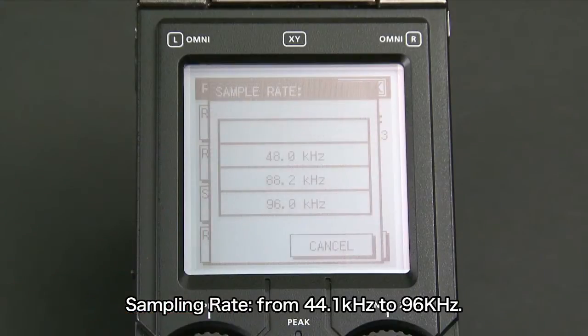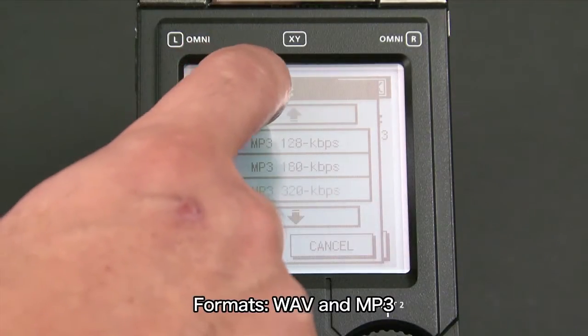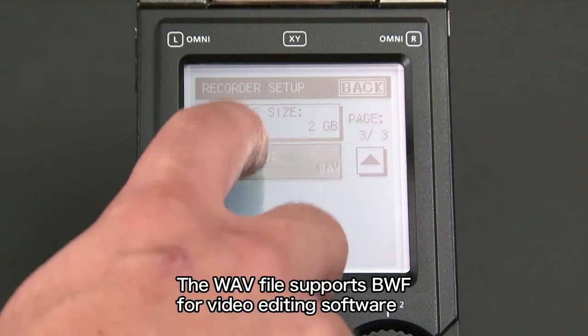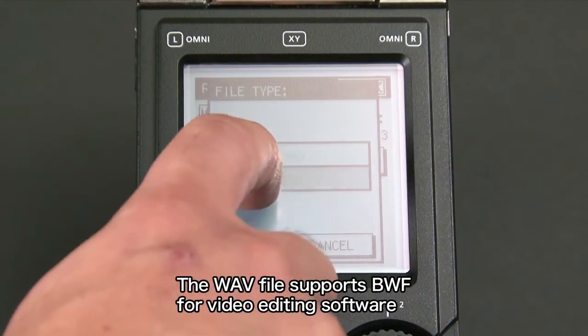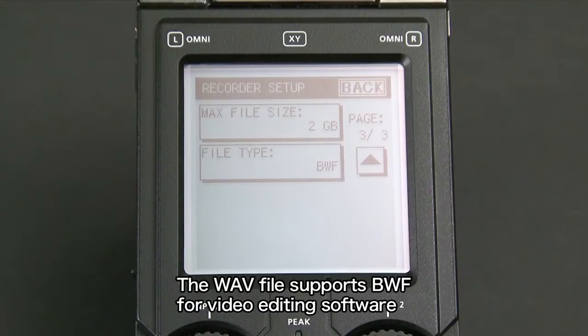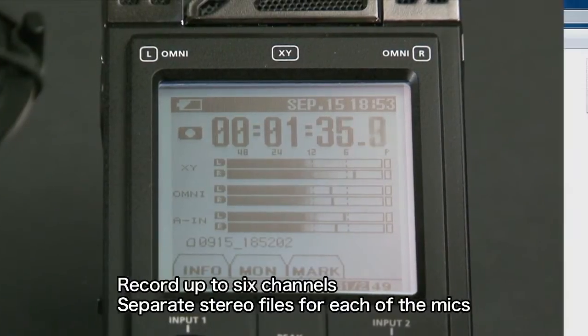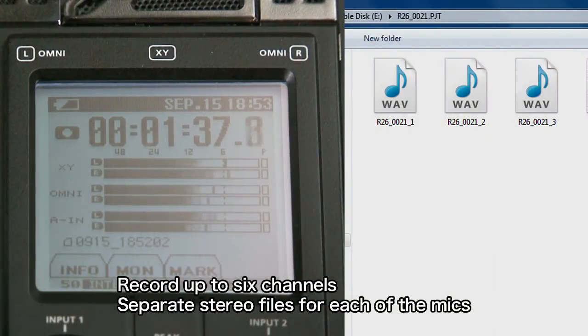You can set the sampling rate on the R26 from 44.1 kHz up to 96 kHz. Supported recording formats are WAV and MP3. The WAV file supports BWF, which is optimum for importing into programs such as video editing software. The R26 can be configured to record up to six channels, and you can record separate stereo files for each of the mics you use.